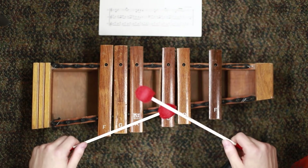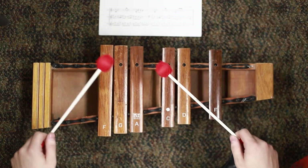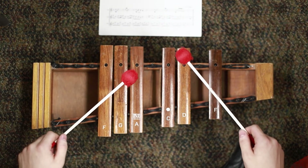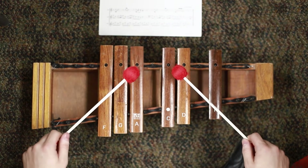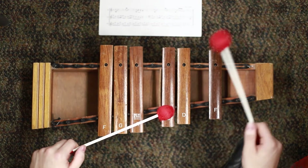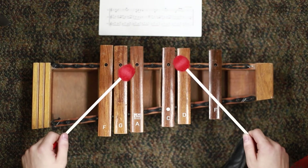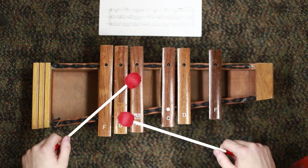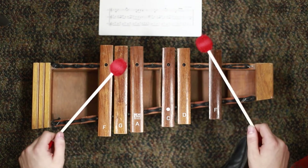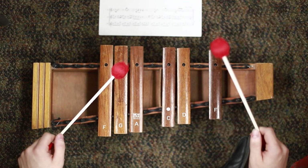The next measure of the second section goes as follows. The third measure is exactly like the first measure, as in it starts on the and of one. But the last measure of it goes like this — we still have a space in the middle.